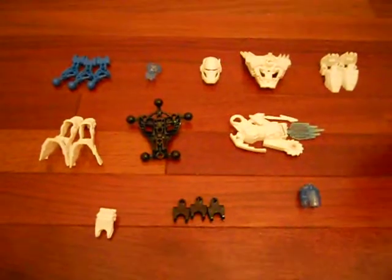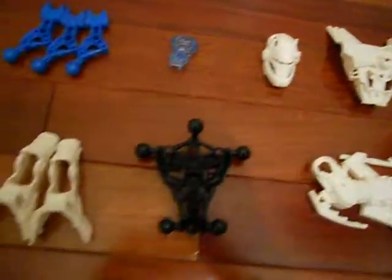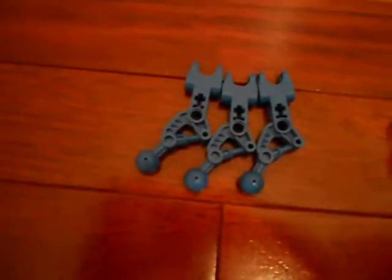I have organized all the pieces, so if you want to pause the video right now, you can take a look at the pieces. Here is a line of new pieces — the arm pieces, which two of them are also used as leg pieces, and the Hero Core, which powers him, and his helmet, which is pretty cool.